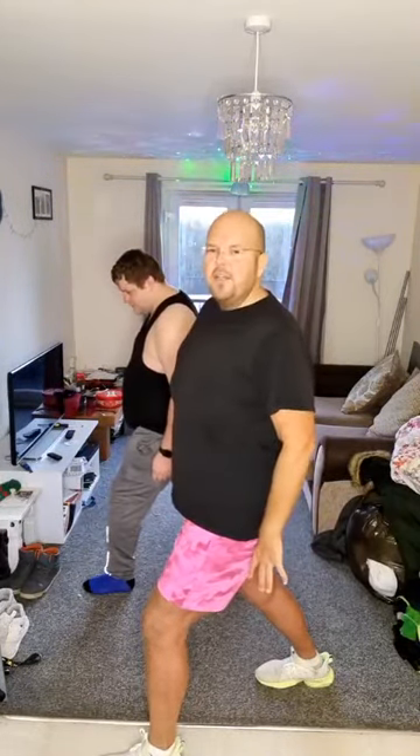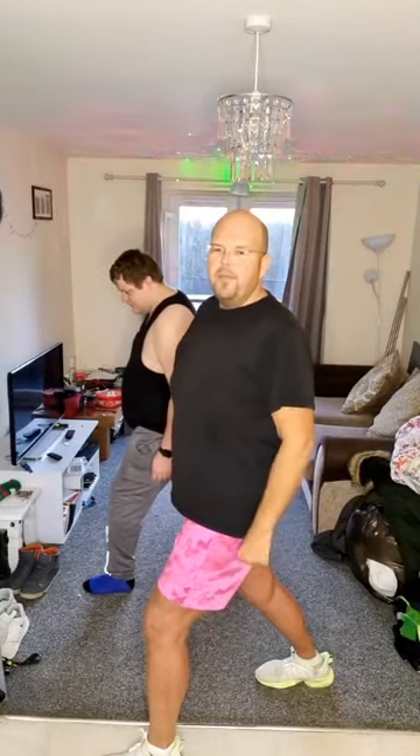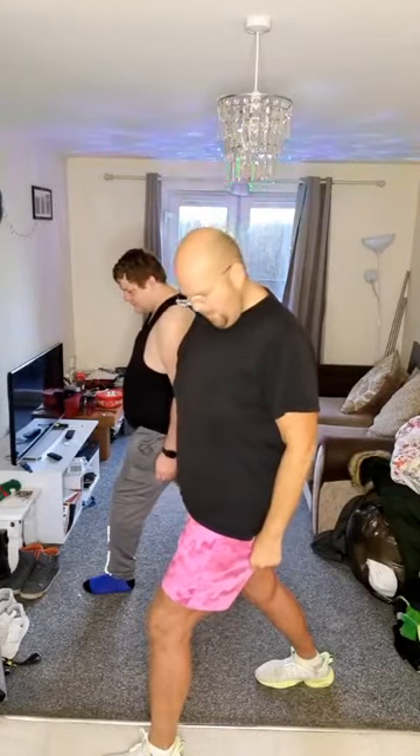If you can't feel the stretch like this and you've got a step, you can put your heel off the step and that way you can feel the stretch. We're going to hold it for another couple of minutes while I read the comments.